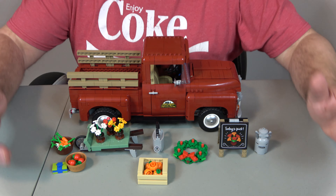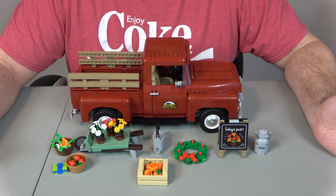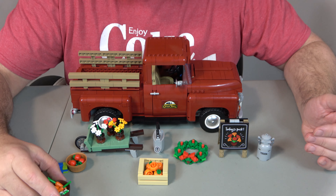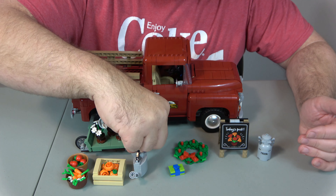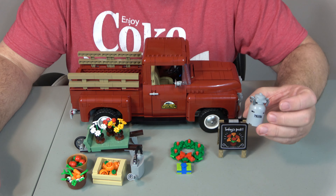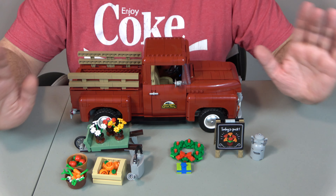Playability is a 10 by default. These are not minifigure scale — there are no figures currently being made that fit inside these trucks. But as far as being able to display it, which is what a set like this is meant for, I give it a 10 out of 10. They've tried to incorporate all times of year: you've got the fall harvest with carrots, tomatoes, and pumpkins; flowers for spring with a watering can; a gift and Christmas wreath for Christmas; and milk in a vintage-style container, which is all year round.